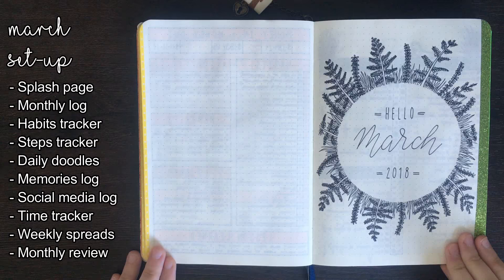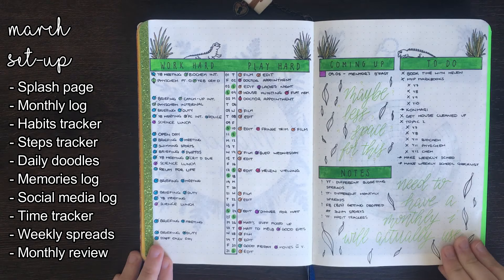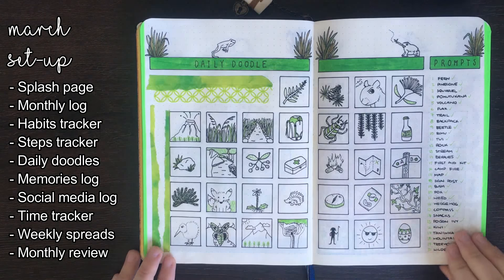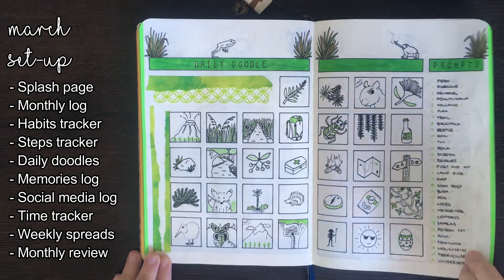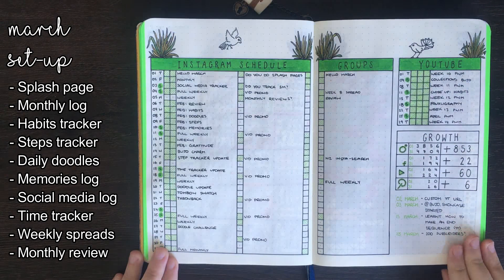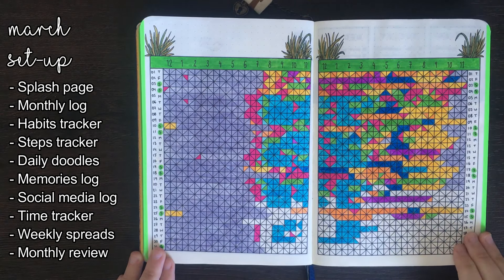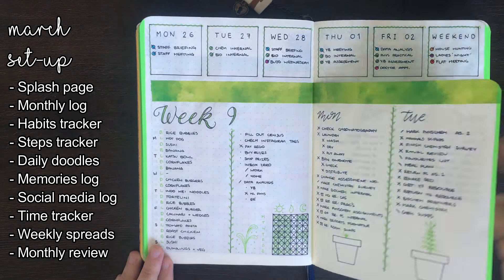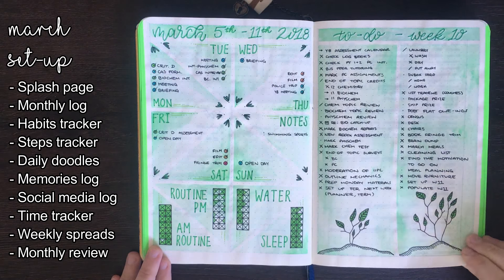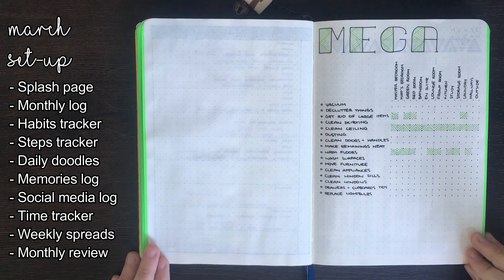For March I was doing a collaborative theme with KM of Journal with KM. All of the pages in my monthly setup had a nature-inspired theme, so I included some native New Zealand flora and fauna to decorate my spreads. This worked really well with the green colour theme I had for the month. The colour themes for my monthly pages are in a slight variation of rainbow order — instead of starting with red, I started with orange, then yellow, then green, and then blue for April. For my weekly spreads, I like to try a lot of different styles to figure out what I do and don't like, so no two weekly spreads in this journal are exactly the same.